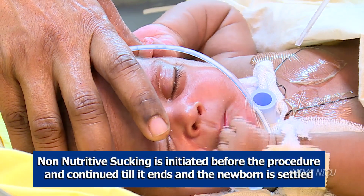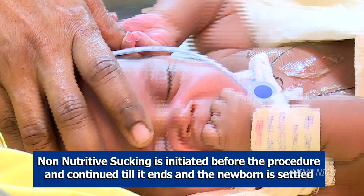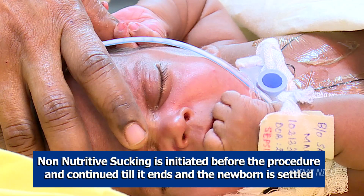Non-nutritive sucking can be initiated five to ten minutes before the procedure and continued until the procedure is finished and the newborn is settled.